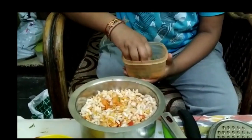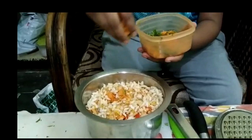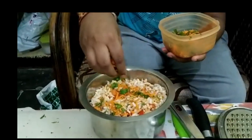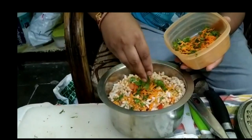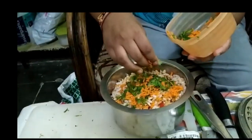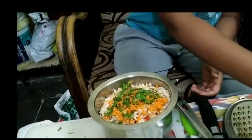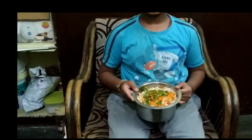grated carrots and some coriander. We have to mix it nicely. Now our belpuri is ready!